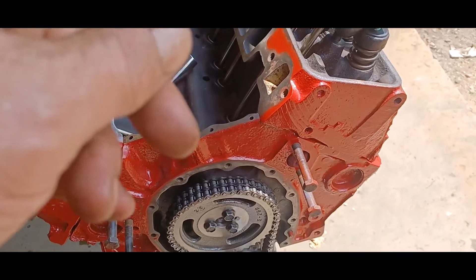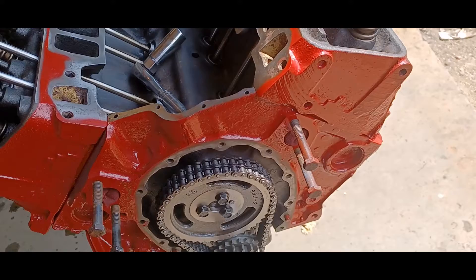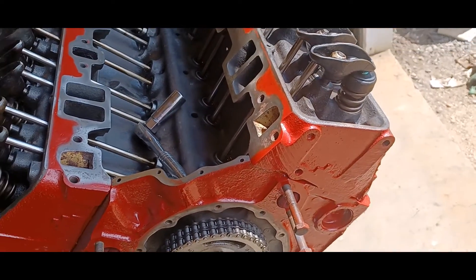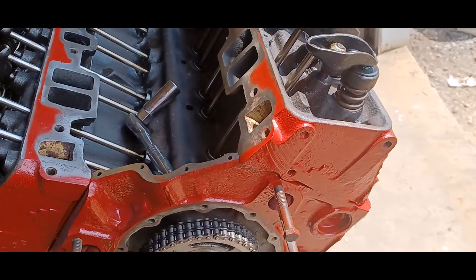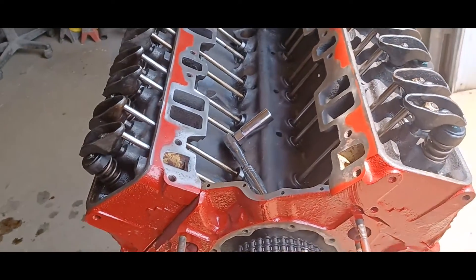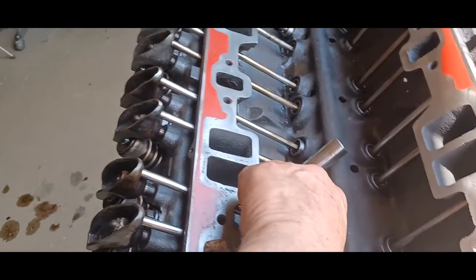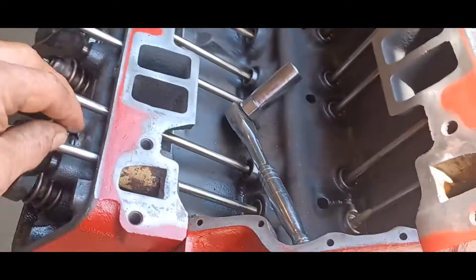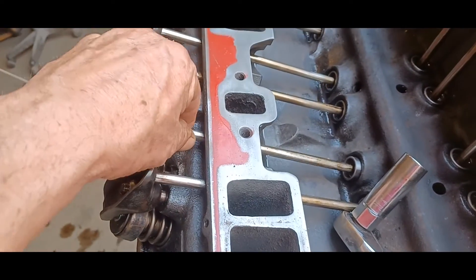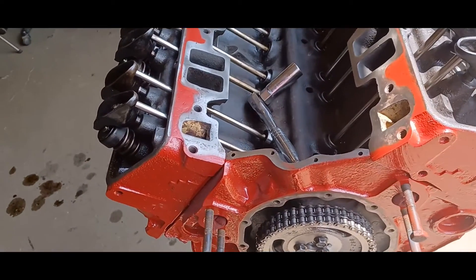Then the spark is going to go off, it's going to drive that piston down — that's your power stroke. Then your exhaust valve is going to open up and the piston is going to come up and push the exhaust gas out through the exhaust valve. So while all that's going on, these rocker arms are flopping around. Right now there's no load on them, everything's loose. These little push rods here you can turn them — no problem. You can see how they're spinning.